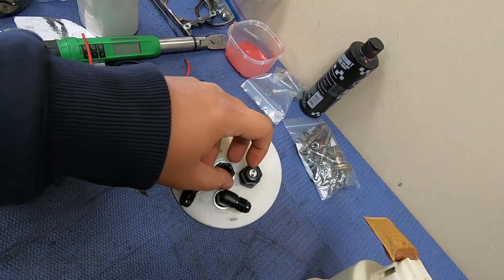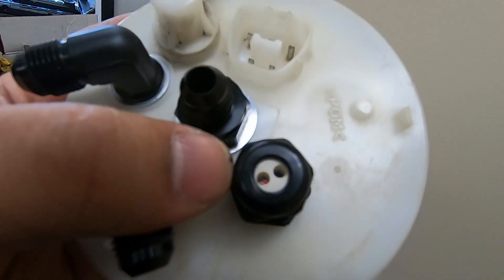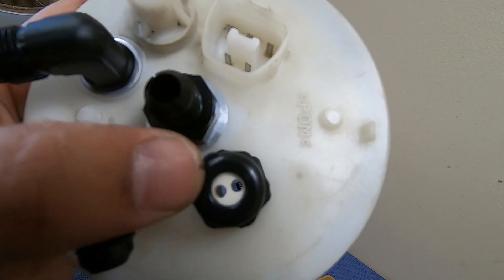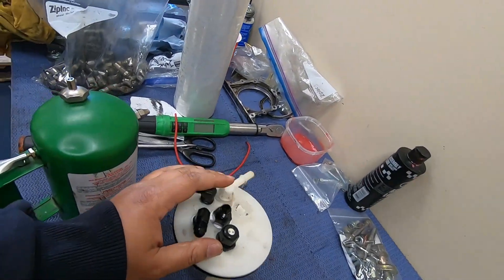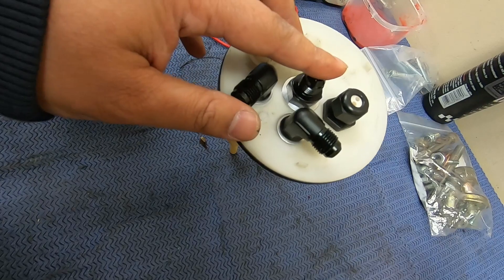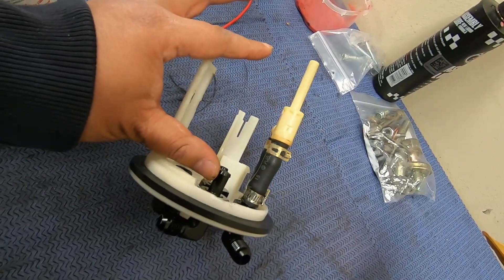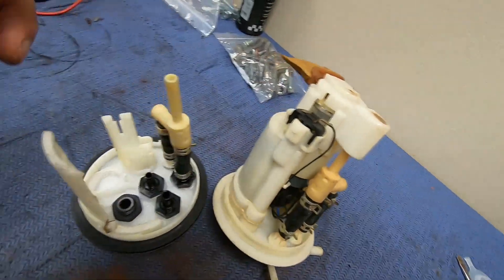I'm adding a 6 AN fitting in the middle position. The fourth fitting you'll need is an electrical connection bulkhead — two wires. Be very careful when you buy these: make sure the wire gauge they're advertising matches what you're using. If the gauges are wrong, you'll have a leak. So now you have two pump feeds, both 6 AN — this is what we like to do up to around a thousand horsepower — and a 6 AN return. But the whole system is actually going to be 8 AN feed, and I'll show you why.